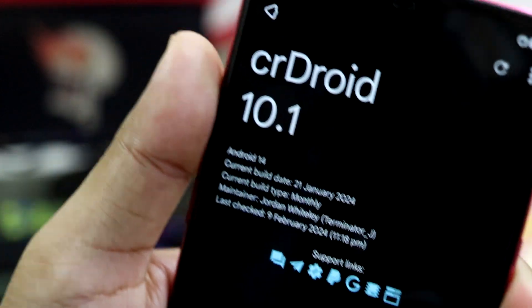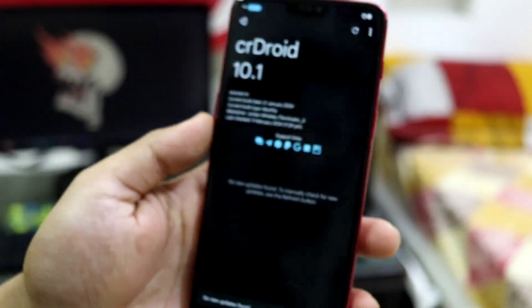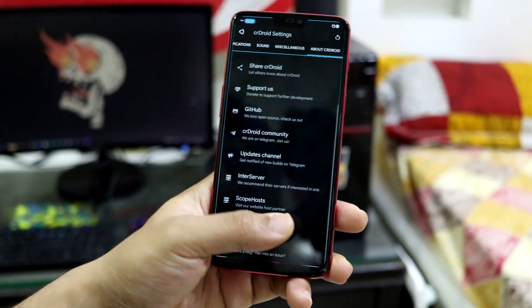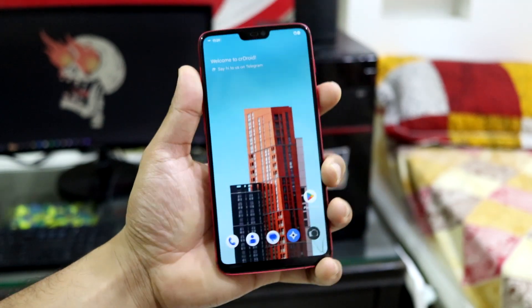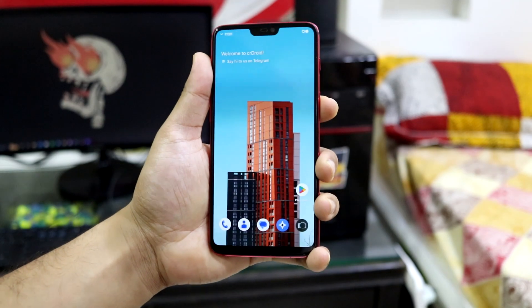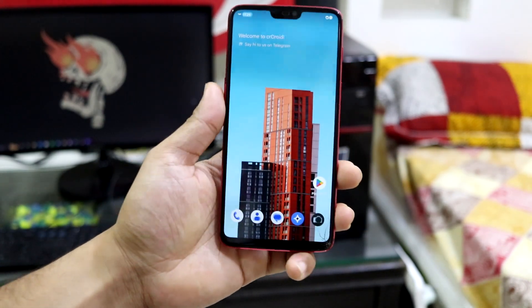There are tons of options — noisy notifications, Netflix boot, game space, swipe to screenshot, pocket detection — everything is right here. The built-in updater shows I'm on the January 21st build; it's now February 9th and there's no new build yet. The next build will include the security patch update and additional features. You can report device-specific bugs on the XDA thread or the Telegram group.